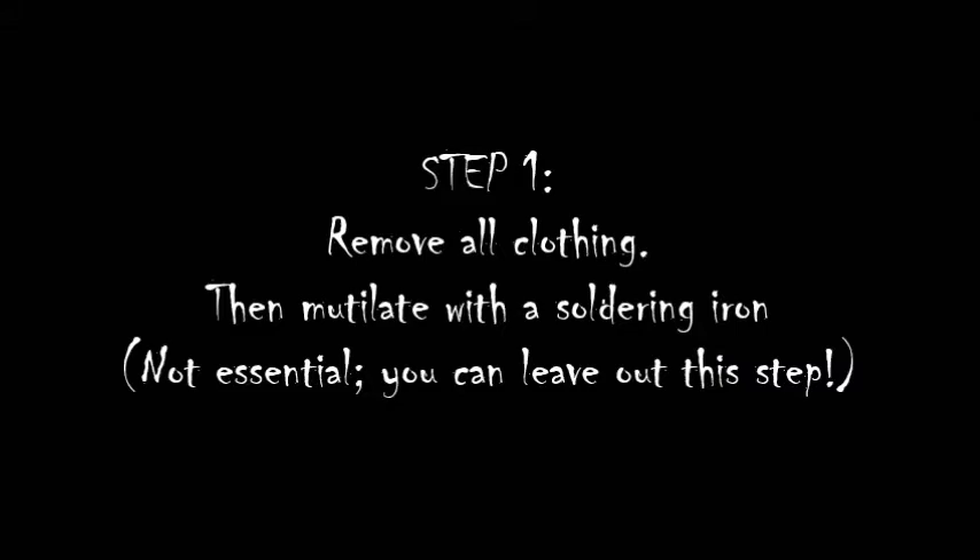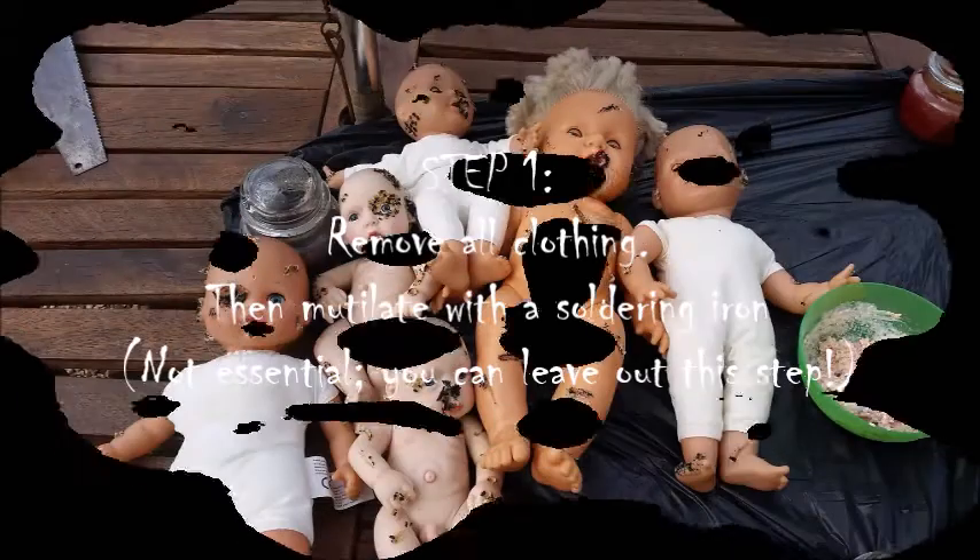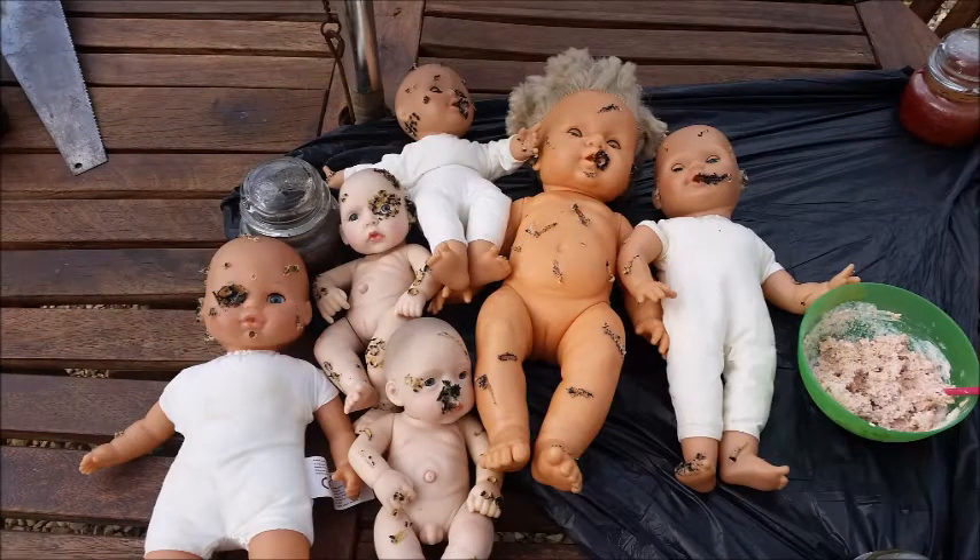First of all you need to remove all clothing from the dolls, then mutilate them with a soldering iron. This isn't essential but it does help later on adding depth to any wounds. You can see from this picture I've burnt out eyes or made random holes that look like maggots have made holes in the flesh. You can burn off toes and make big gashes as well, which will look like the flesh is starting to break down.